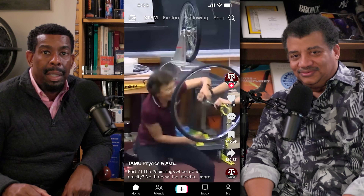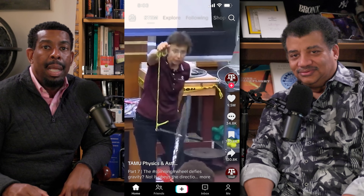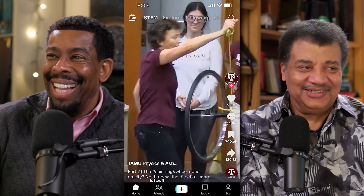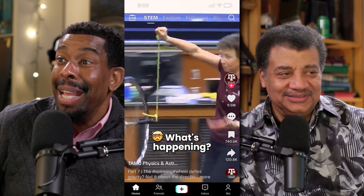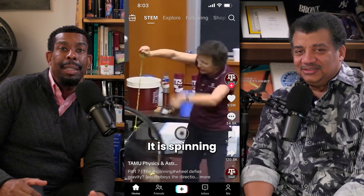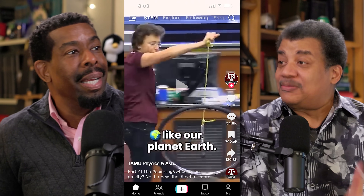We start spinning it. Ready? I drop it. And look at the kids — they're loving it. Whoa! That's total magic. How's that happening? It's a gyroscope now. It is spinning and it is precessing like our planet Earth. That's basic science right there — it goes back to Euler and others, centuries ago. But it's still fascinating to see physics like that at work. You could say it and it's not as interesting as if you show it.